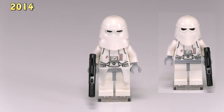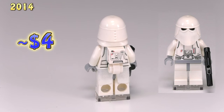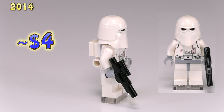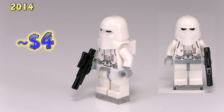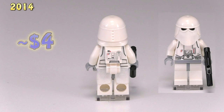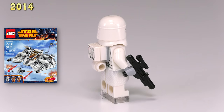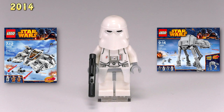Moving into the cold, here's a new 2014 snowtrooper. Comparing him to the previous version, the front torso printing is the same, but he has plenty of new updates: he's now wearing a white cloth cape around his waist, the helmet is new with no eye openings, and instead of the helmet and backpack being one piece he's now got a separate LEGO-built backpack attachment. I always prefer when figures have LEGO-built accessories, and this even looks better than the original. He came out in Snowspeeder 75049 and 8080 75054.